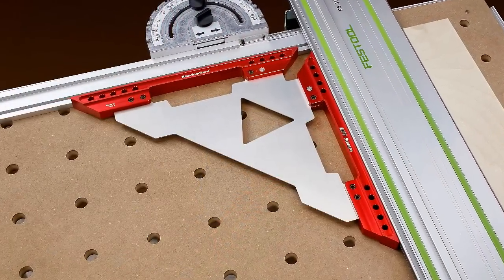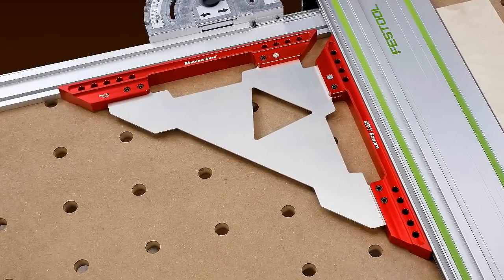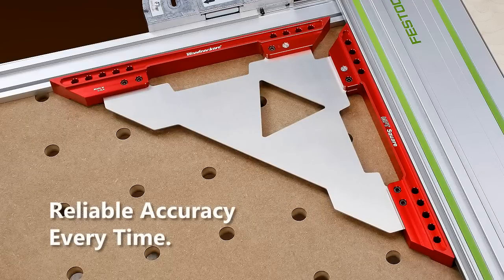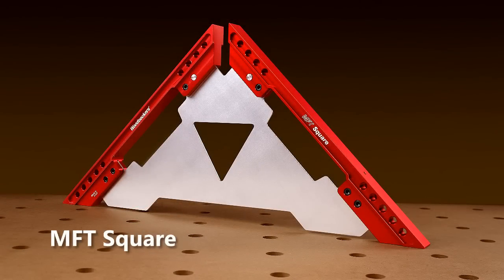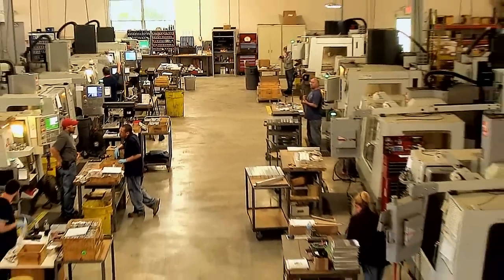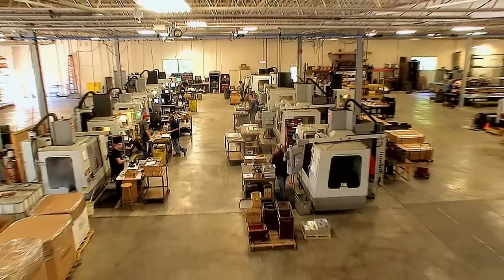Consider Woodpecker's new MFT Square. It will help you quickly calibrate your MFT guide rail and fence and achieve reliable accuracy every time. Like all Woodpecker's one-time tools, the MFT Square is manufactured using state-of-the-art CNC equipment operated by highly skilled machinists in the company's shop located near Cleveland, Ohio, and made in the USA.